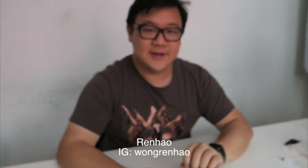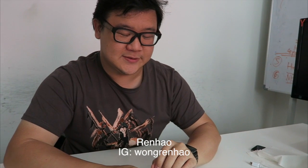Dicks out for Harambe. What's up, it's Renhao for GGR, guest host I guess, and I have the new iPhone 7, freshly delivered like three minutes ago. I just got dragged into this room to do this unboxing, so here we go.